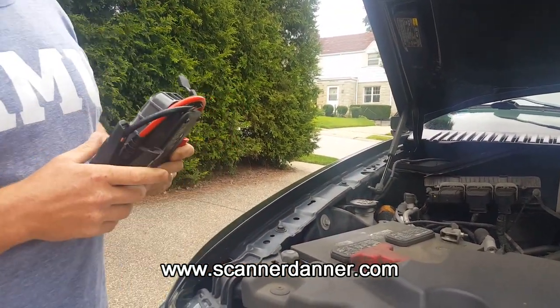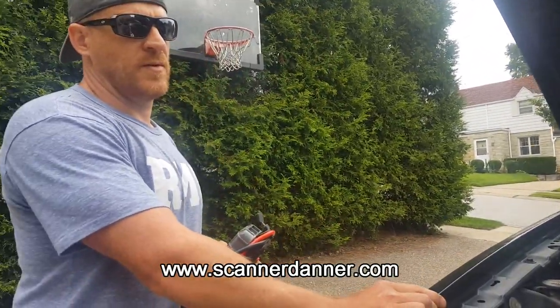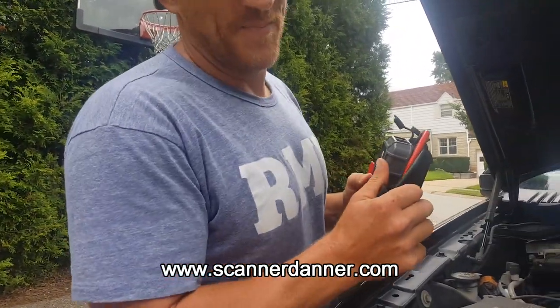All right, so you hear it — one more time, babe. Okay, so battery's dead.